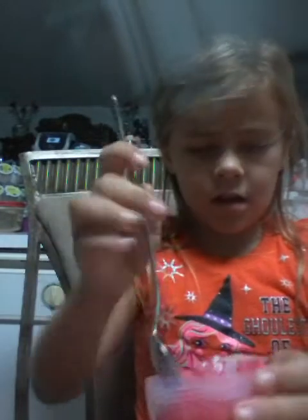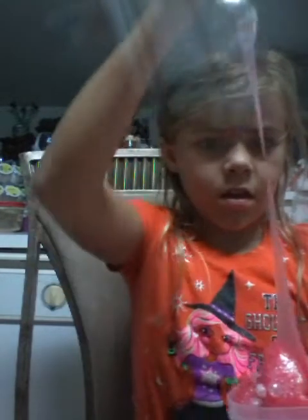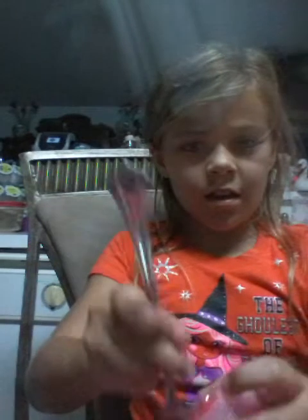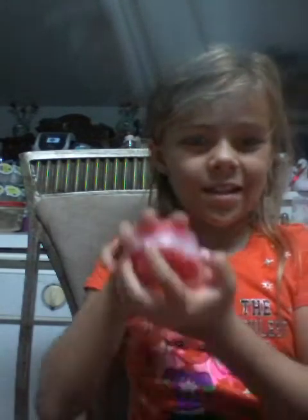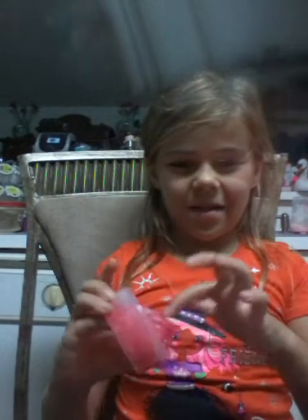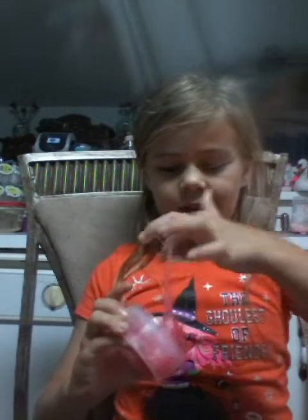This doesn't belong here. Who says I should go in with my hands? Okay, we got 10% done. I had to go in with my hands, guys. It's gonna be so gross. Don't act slow, don't act slow, don't act slow. Gotta play with it so that...